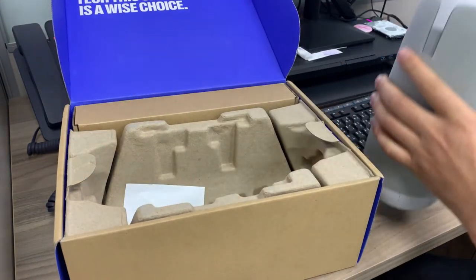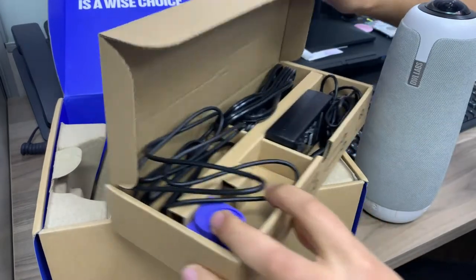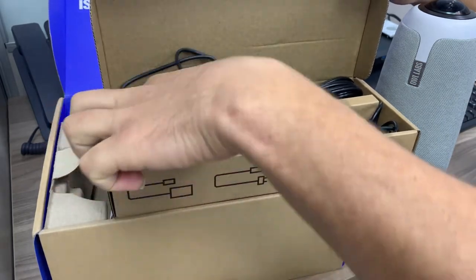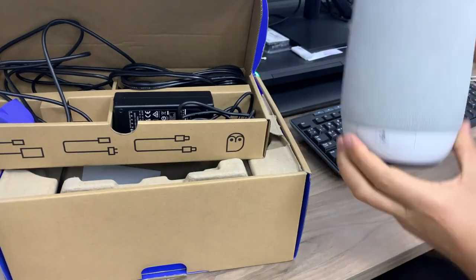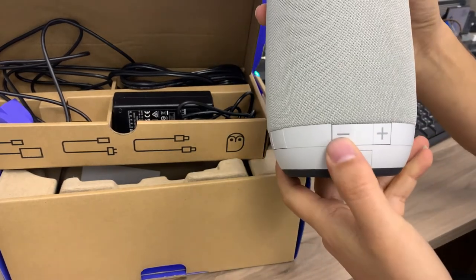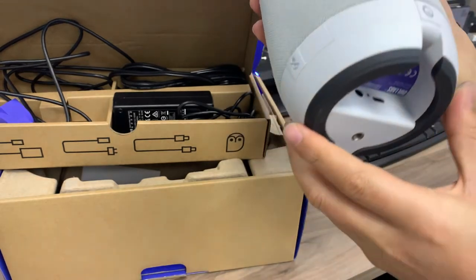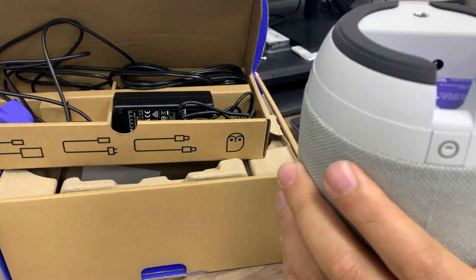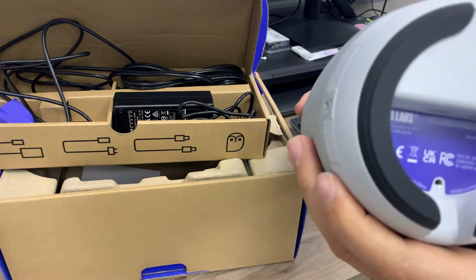Here is the device itself and the cables. There is a charger, the power cable, and a Type-C cable, plus a blue accessory. There is also a speaker management device that contains a mute button, plus and minus for the volume, and a power button. On the back, there is the power socket and the Type-C input.